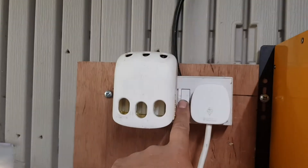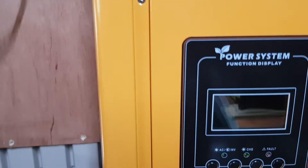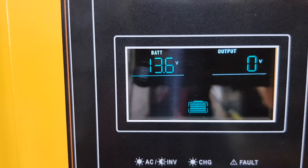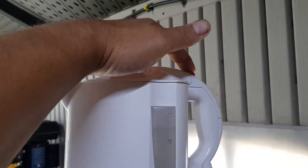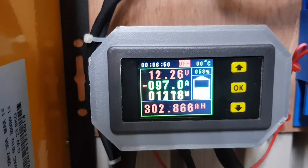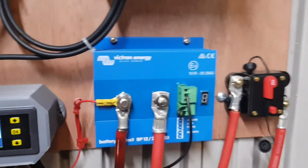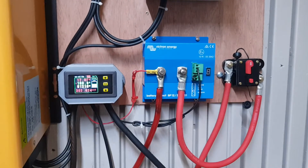So we'll flick it on, turn the inverter on. We'll put the kettle on — you can see it's on because it's lit up there. We can see it's running about 100 amps. Not bad actually — 100 amps on a 200 amp breaker. Let's see if it will boil the kettle.